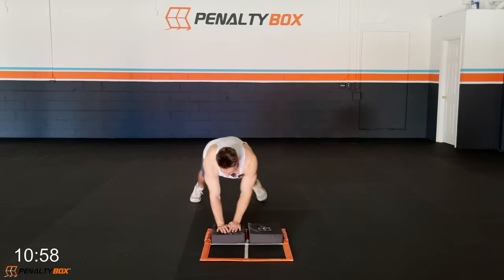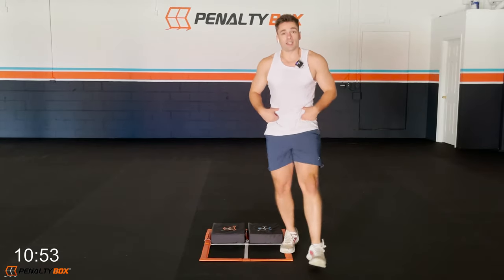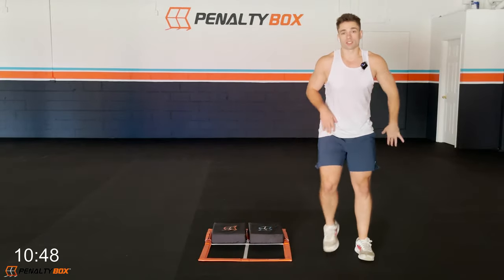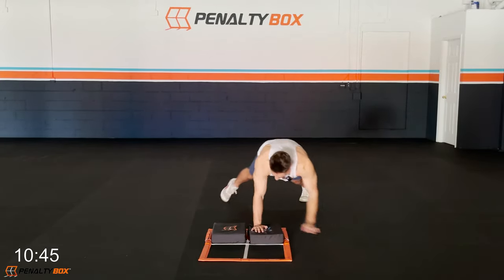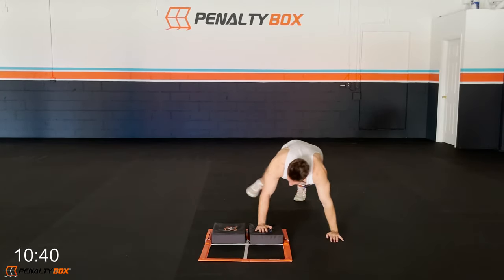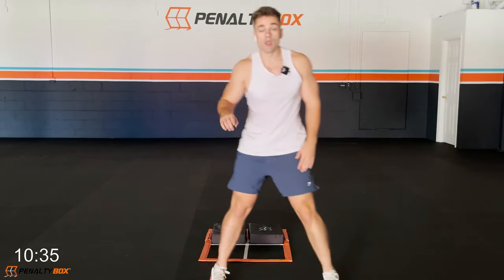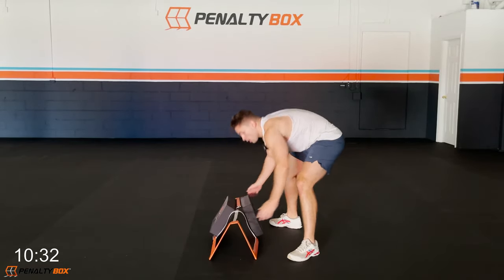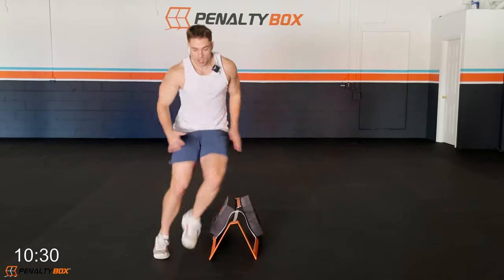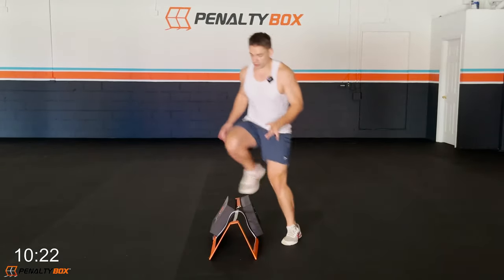Keeping that core tight — tuck the hips under, engage the core, squeeze the glutes. Hands are underneath your shoulders and we're moving. In three, two, one — lateral hurdle drill, last exercise of the warm-up. Ready, set, go! It's a sprint over, sprint over — quick, one two over, one two over. You're running over your steppers — make sure to push out a little bit further so your feet don't get caught.